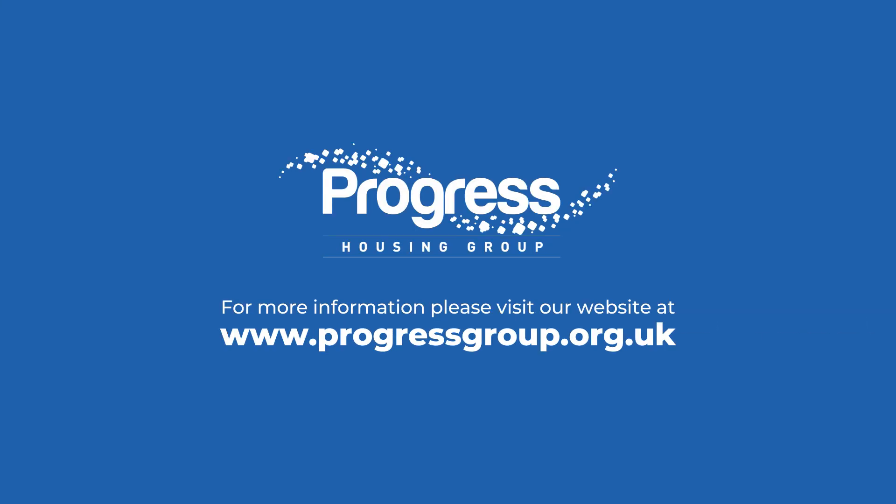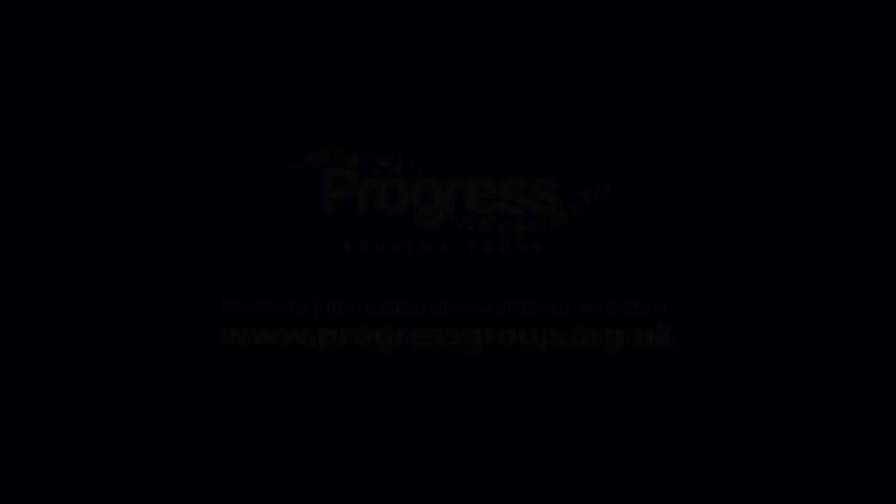Visit our website at www.progressgroup.org.uk for more information on what to do in a gas emergency.